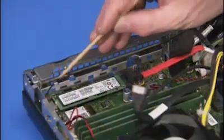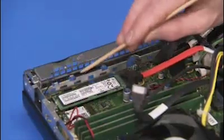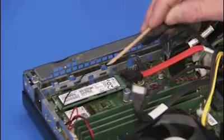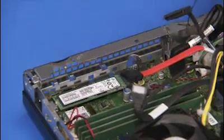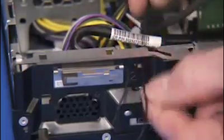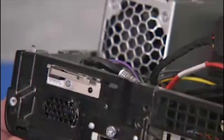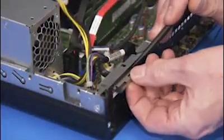Remove the front antenna from its cable guides on the front EMI bracket. Pull the front antenna cable out to the front of the unit through its access hole. Detach the Phillips number one screw for the front antenna and pry the front antenna off of the unit.